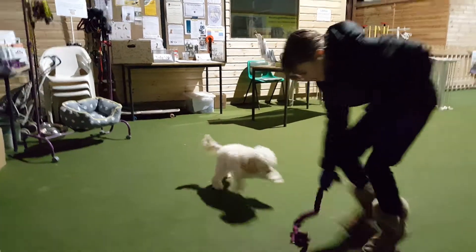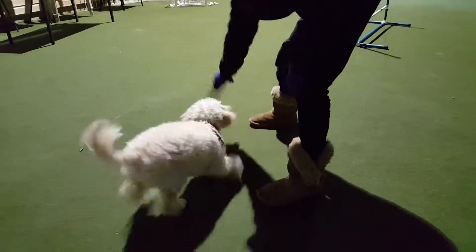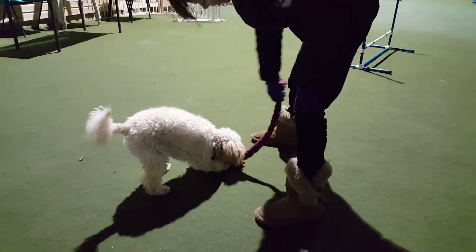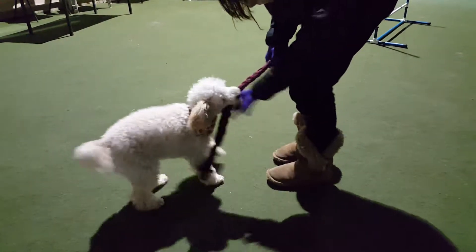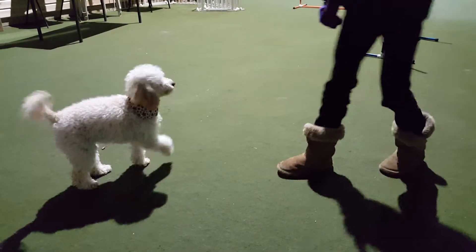Let her get it. Say, get it. Say, let her get it. Let her get it. That's it. Good. Yeah, that's it. Brilliant. Yay! Good, good, good. Good. And then, wonderful, wonderful.